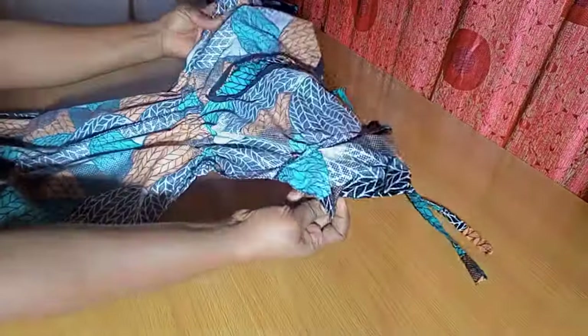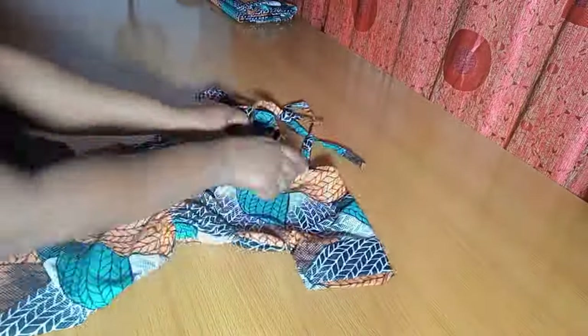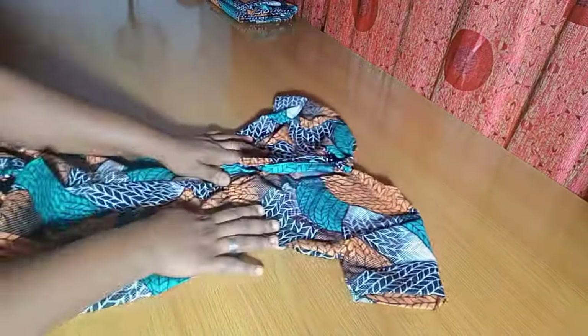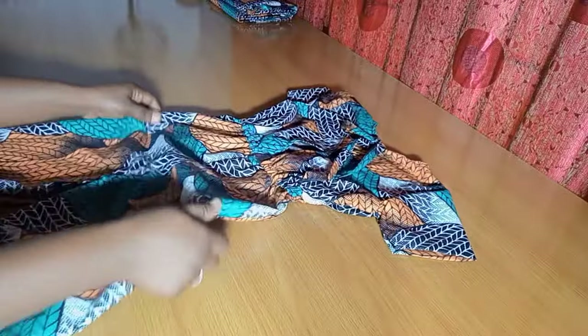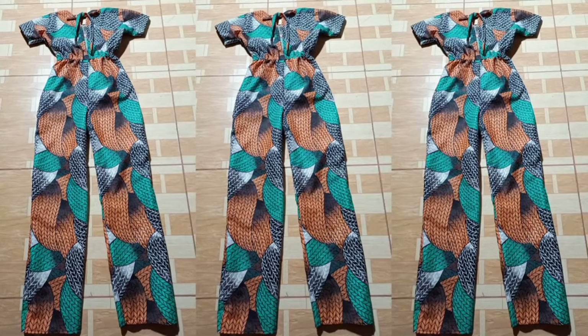I'm done! I've attached everything and cleaned up all the edges. Turning it to the right side — our jumpsuit is ready! Look at how beautiful this is. Just wear it, tie it, and rock it. The only thing this needs now is a very good press. That's it! Thank you so much for joining me today. If you found this helpful, please like, share, and subscribe. Till I see you on the next one, have a wonderful day!